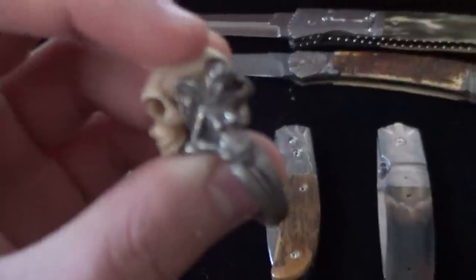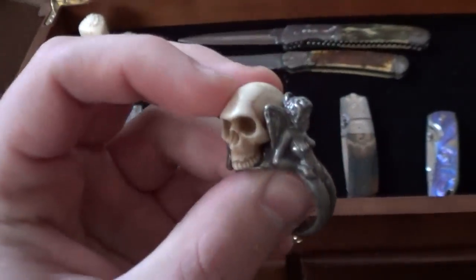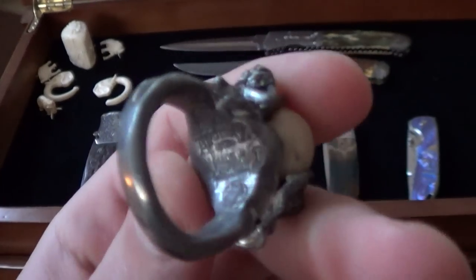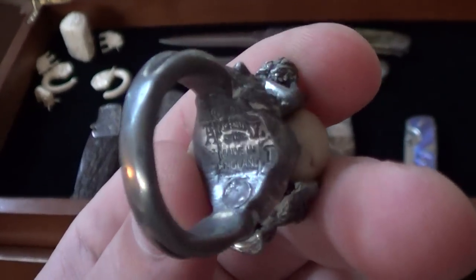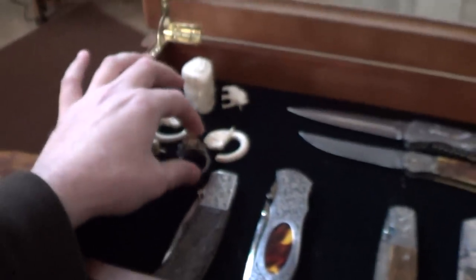This is a pretty cool ring. It's handmade in England. It's naked angels with a bone or ivory carved skull. Pretty neat ring — it reminds me of something Steel Flame would do. It's pure .999 silver, with a whole bunch of markings on it. I don't know if it's really old or what — I actually inherited that.